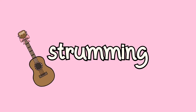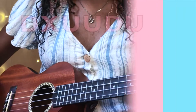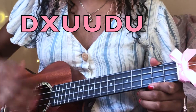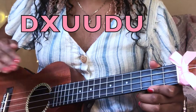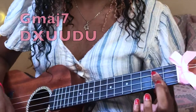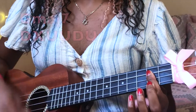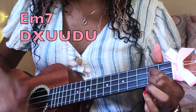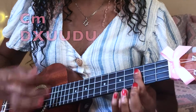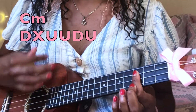Now let's go over the strumming pattern: down, stop, up, up, down. So when you add that together with the chords, it sounds like this.